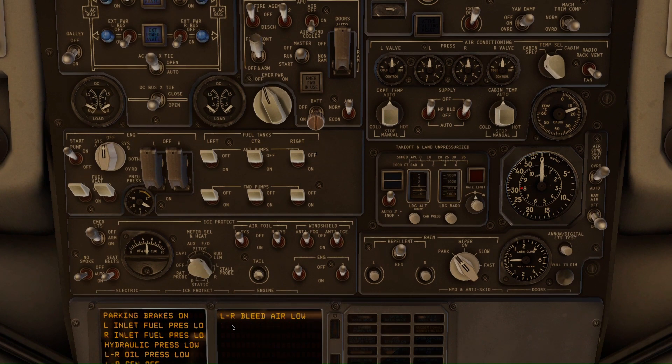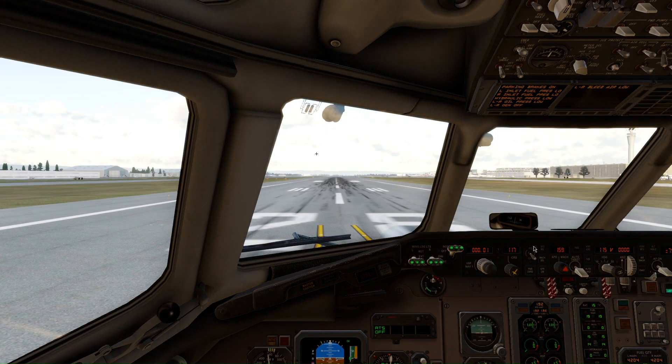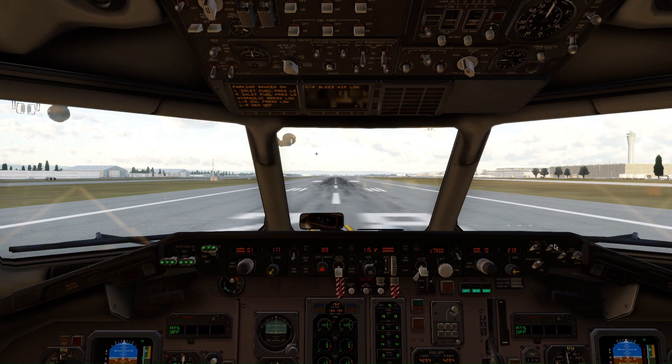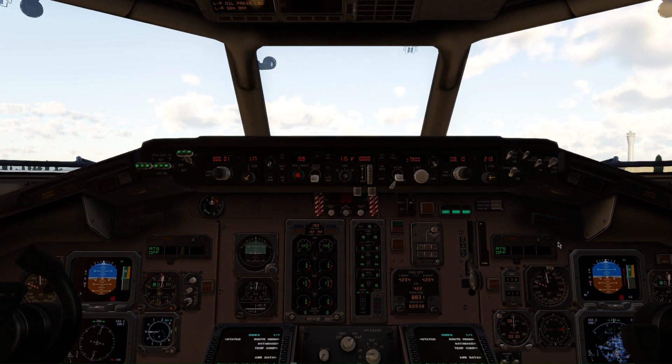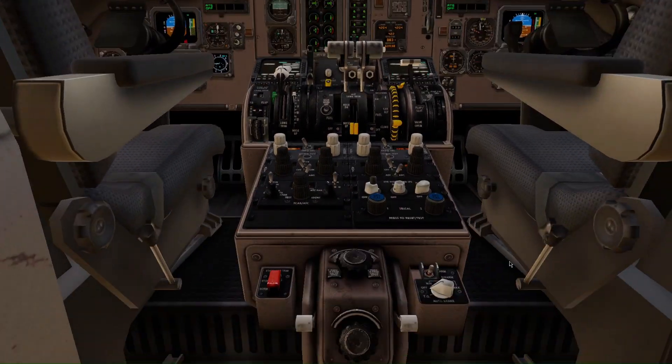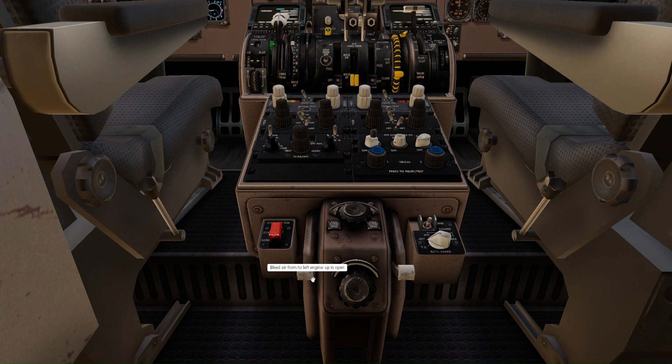This screen tells you the procedure of what you need to do to start this aircraft. You can also turn on the anti-fog and anti-ice if required for your flight conditions. Now, a very interesting thing is the cross-feed, which is hidden very far back — the cross-feeds are hidden right here, and you can turn it on by putting the lever up. It's now on.